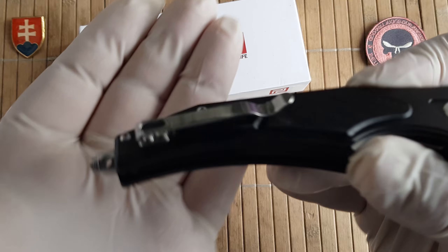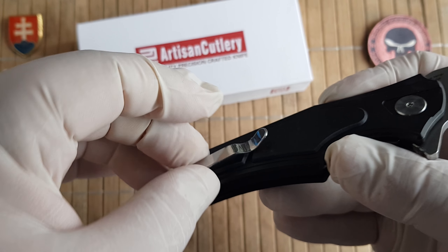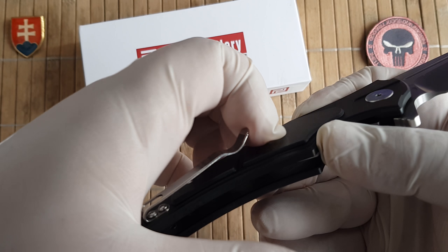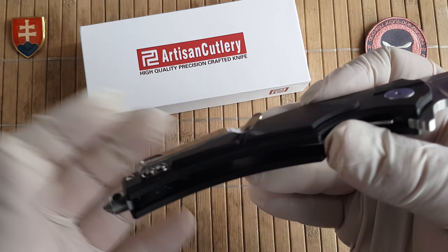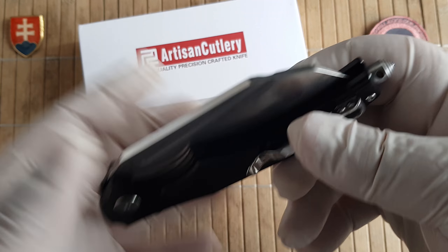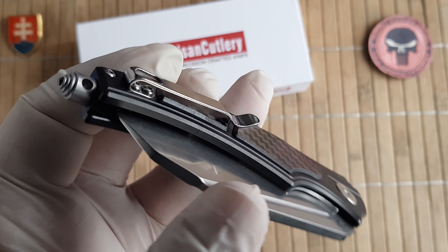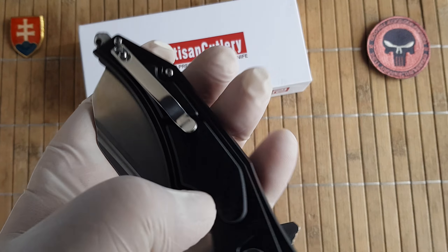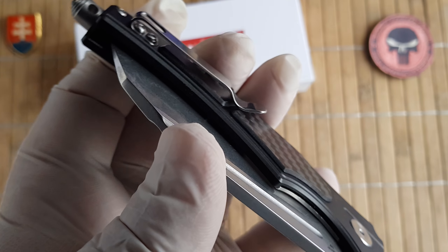The knife features a fold-over deep carry pocket clip which is made out of bendable metal, so this will take care of your pants — it will not shred them. And of course the carbon fiber inlay is smooth, so it will not shred your pockets either.